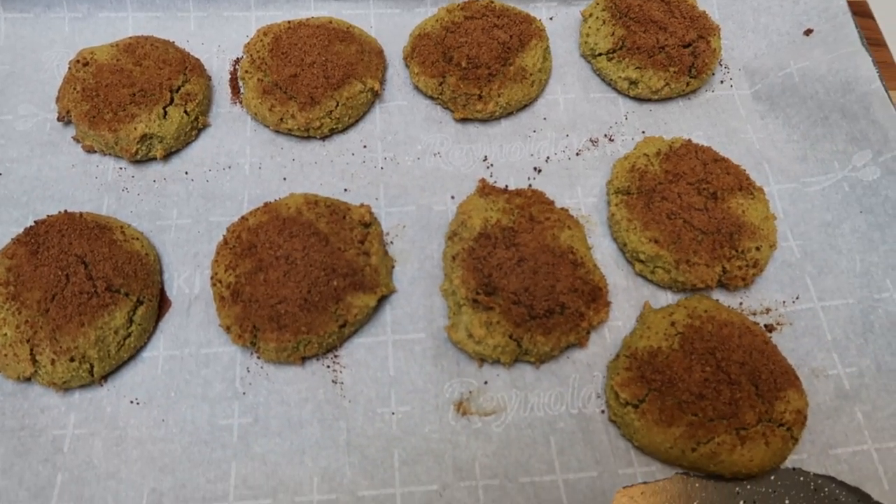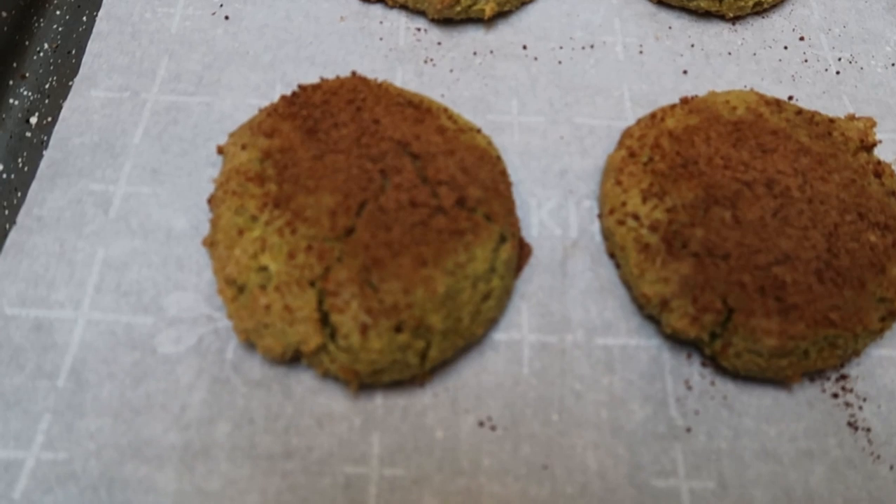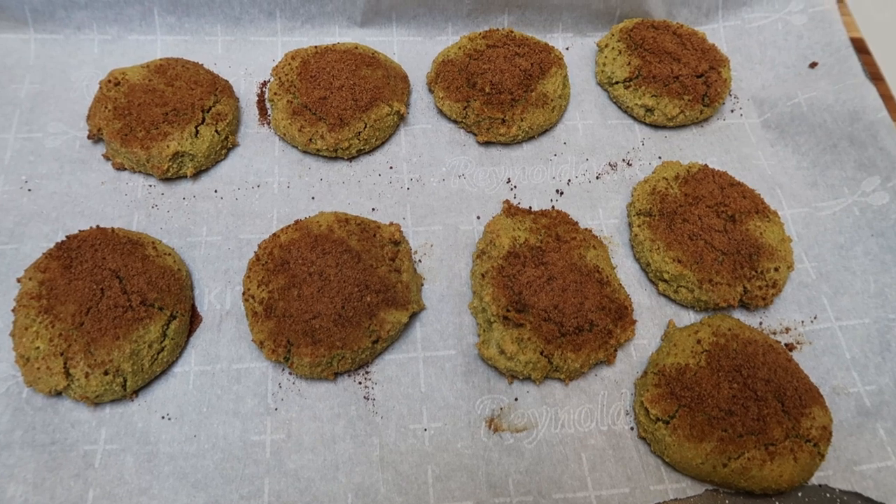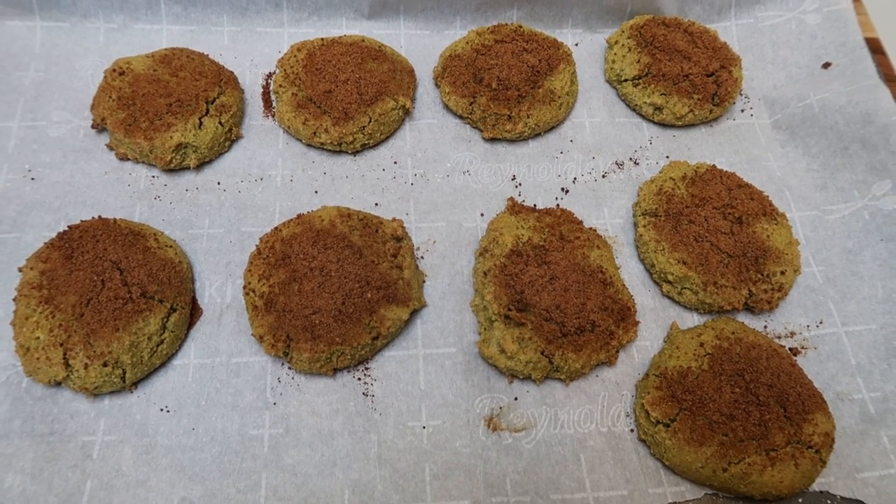I just pulled the snickerdoodles out of the oven. These look really good. So I'm going to let these cool, and then I'll be back to show you our completed cookies and we'll go over the smart points.